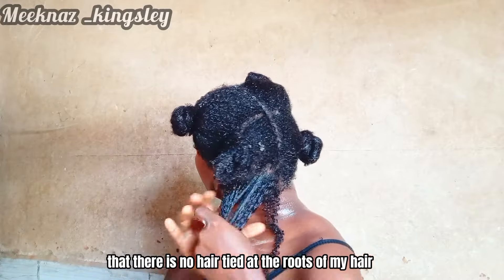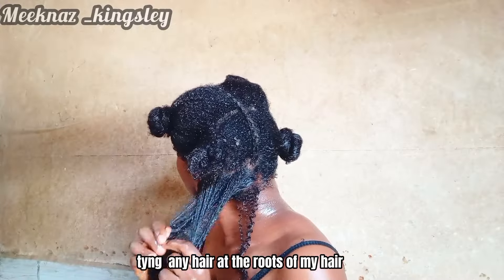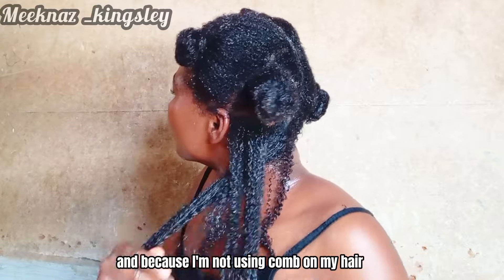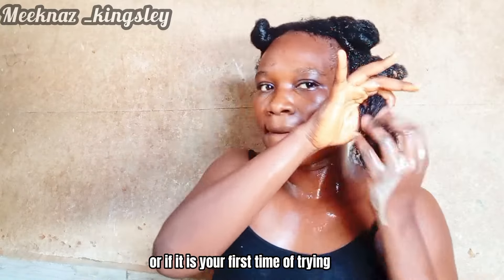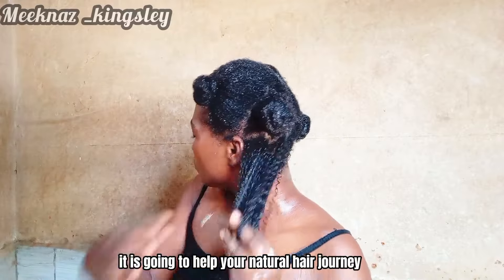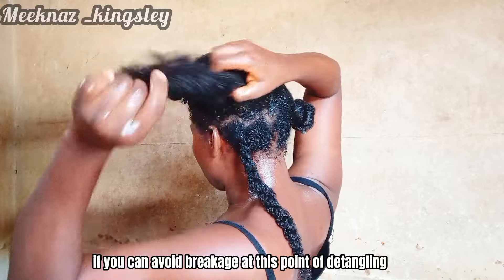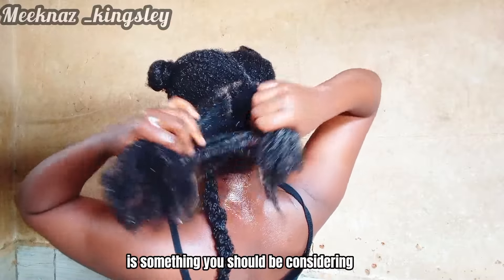I repeat this twice on each section to make sure there is no shed hair tied at the root. This can easily be done with a comb if a comb works for you, but I am not using a comb on my hair this year. If this is your first time trying it, it's going to be really difficult — it takes a lot to learn — but when you learn it, it will help your natural hair journey. This is the only way to keep your hair long and healthy by not breaking it off while detangling.